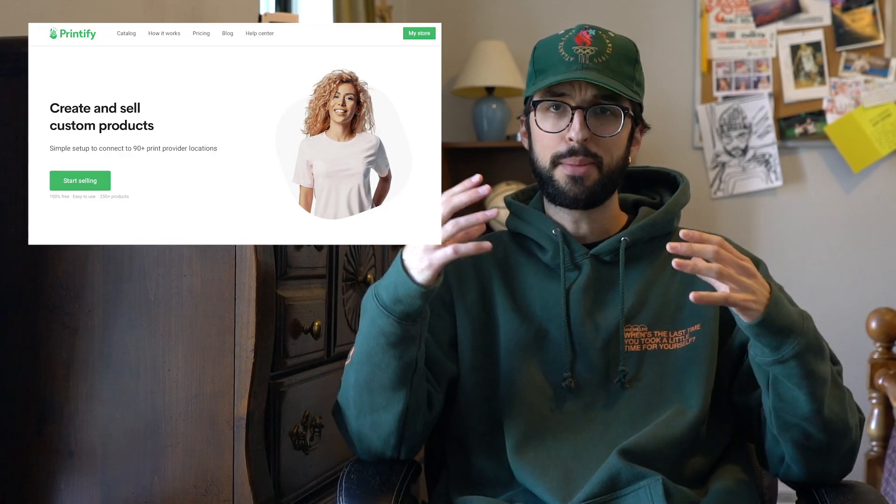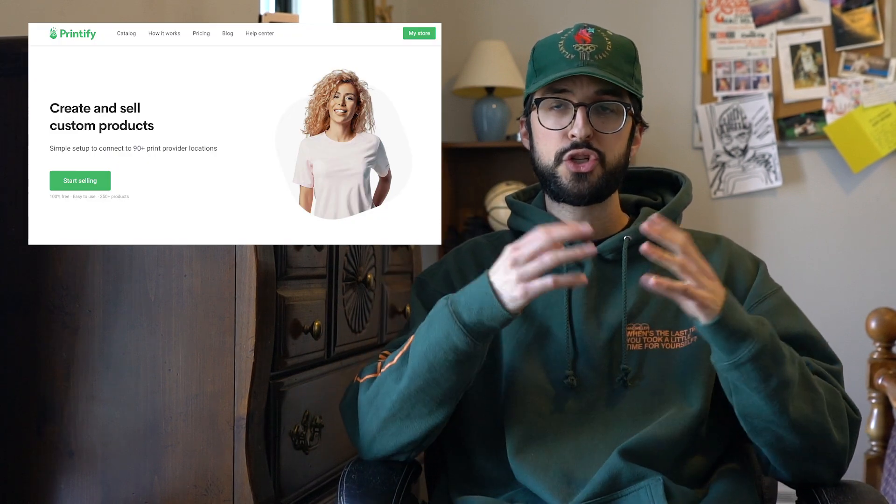In today's video, I'm going to be briefly going over a service and website called Printify. I'm just going to be telling you guys about the basics of it and showing you a hoodie that I designed and had made through it, just so I can give you an idea about the quality. I do have my iPad here with all my notes just so I can reference.